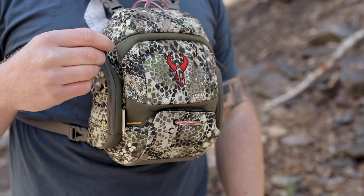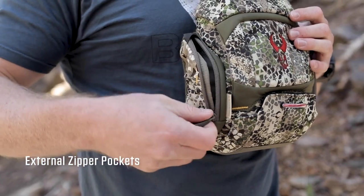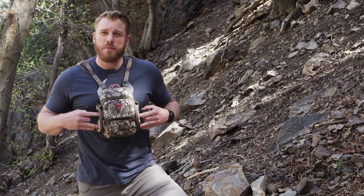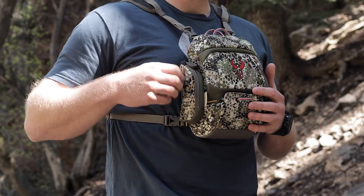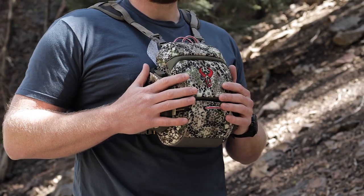Another new feature of the Bino XR that we've never done before is we put external side zippered pockets on both sides of the Bino case. We also hid some daisy chain, so you're going to have two daisy chain straps on either side of the case so if you want to clip something on — a radio, a GPS — and if not, that daisy chain actually hides away and is nearly invisible if you don't need it.